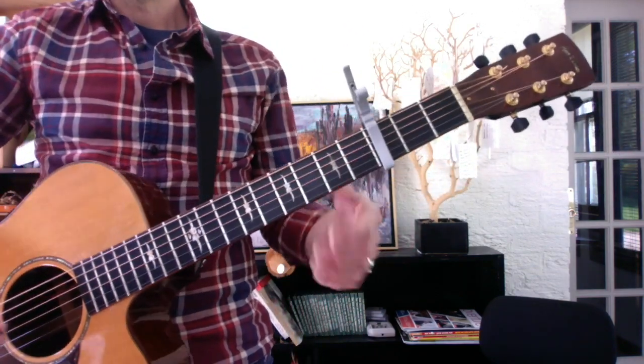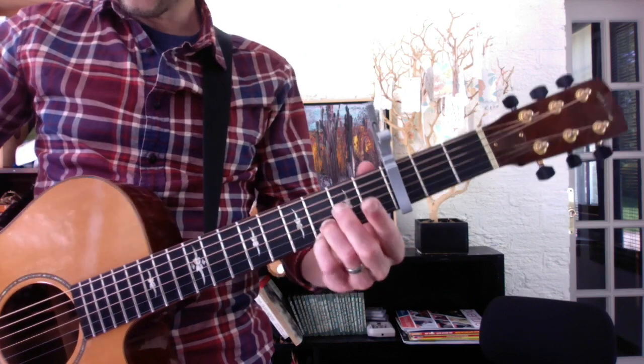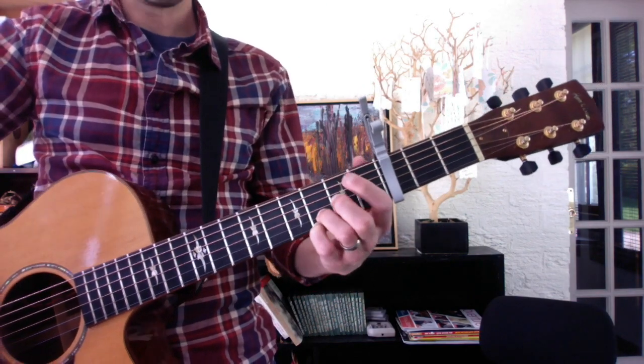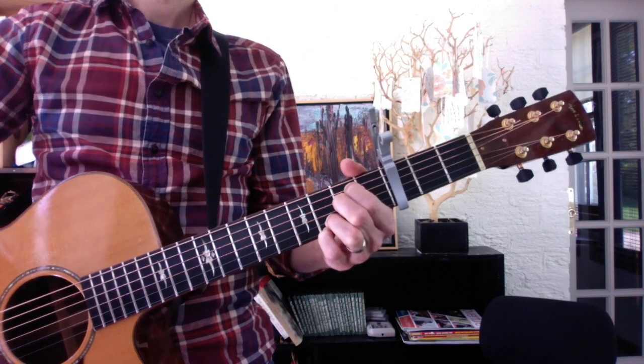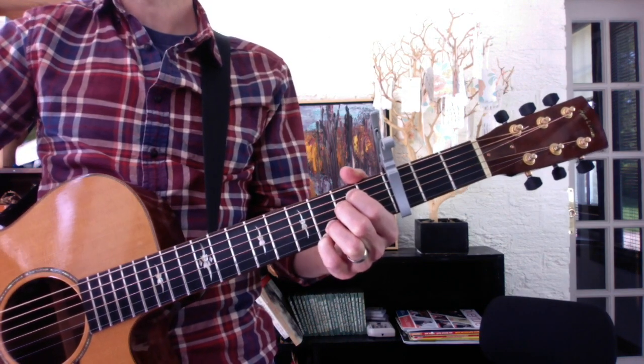Wonderwall. Your capo is on three, and these two fingers never leave the fretboard — or maybe once in the song they do. Your first progression, your primary one for all the verses, which are the main component of the song, is E-G-D-A.